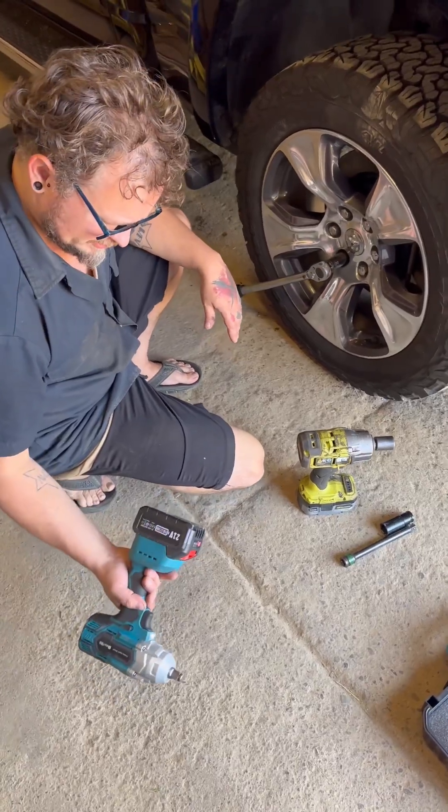Go ahead and put it to the test and compare it to my Ryobi. This is the new model Ryobi - don't knock it till you try it. It's the P262 with the high performance battery. You want to pair those two together, it works great.